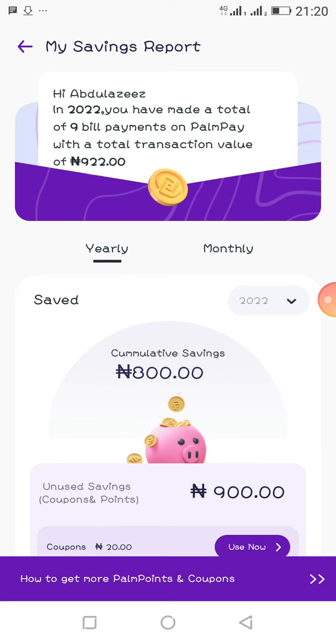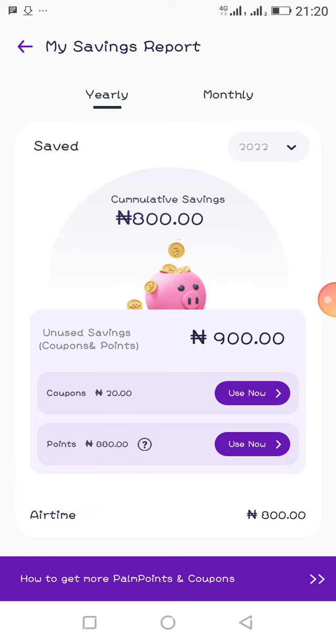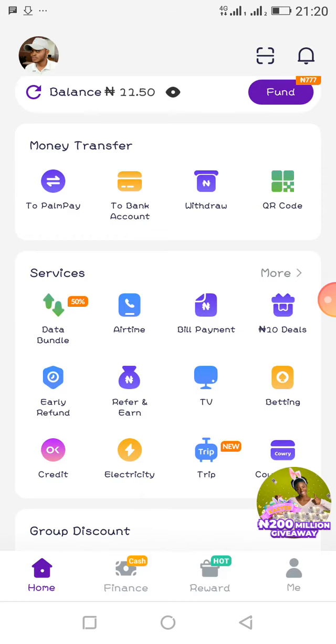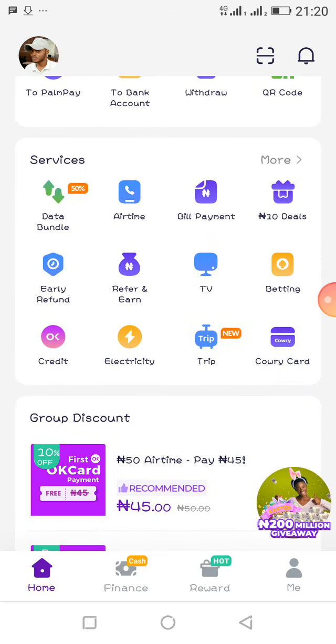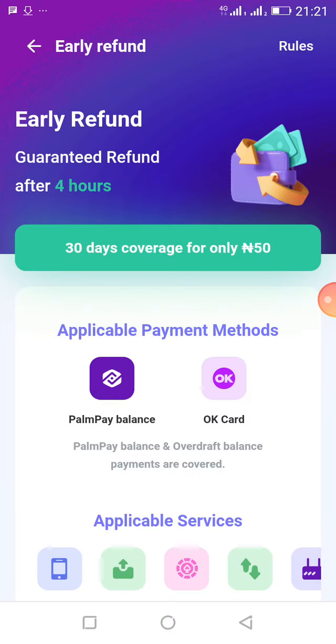Let me view my points. My cumulative savings and coupon — I've saved 100 naira and my points total is 880. You can also pay for electricity, trips, credits, and make new fund transfers right here in the app. The application also has a payment plan feature with a maximum coverage of 5,000 naira.